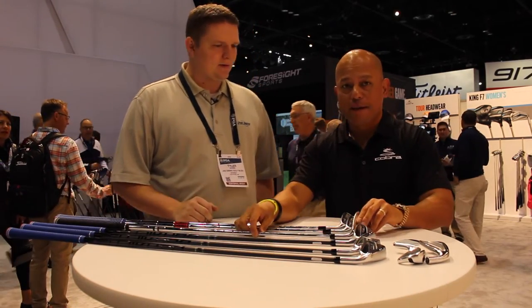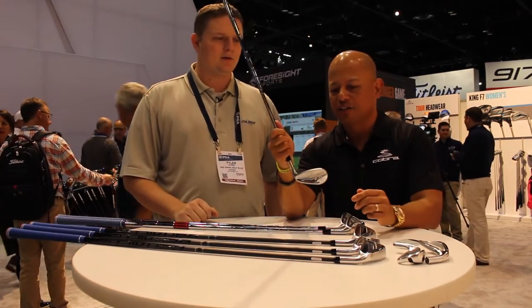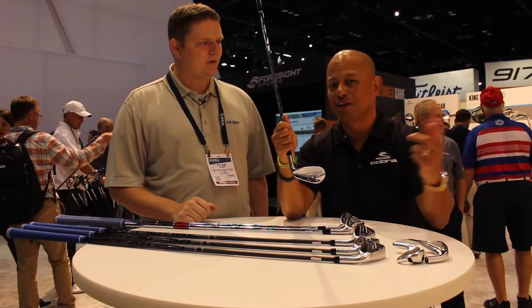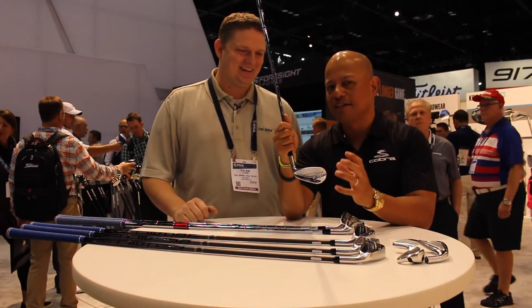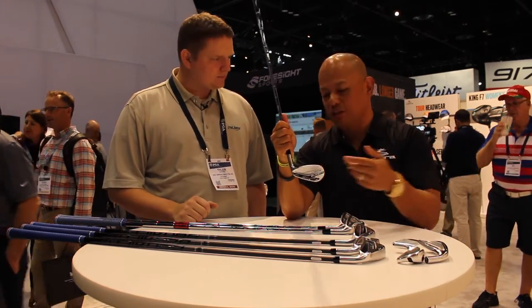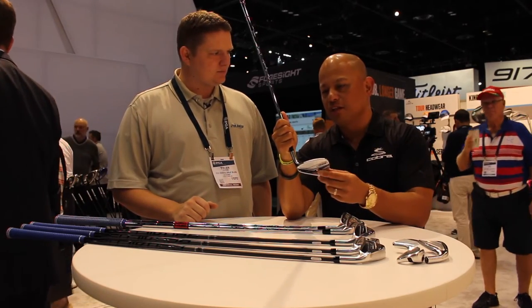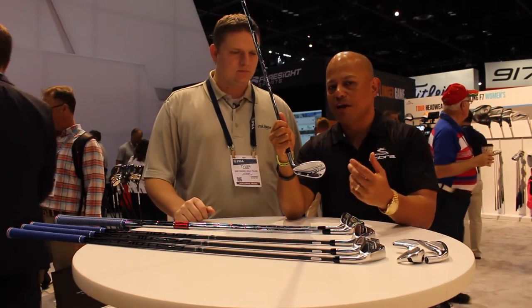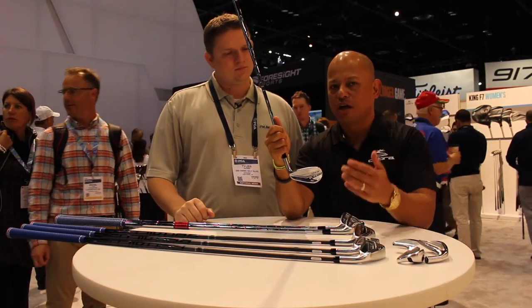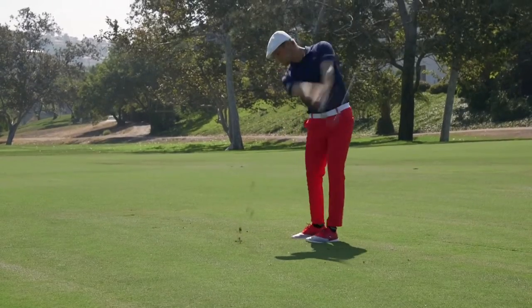If you do miss a green, there are gap wedges and sand wedges that are specialty wedges. This is identical to the one length specialty wedge on the outside. On the inside, all the short irons need to get lighter, so this one actually has a bore in it and it's a little bit hollow on the inside. We're able to make it lighter so it's 7 iron weight again, so we can make all your iron swings just like your 7 iron.